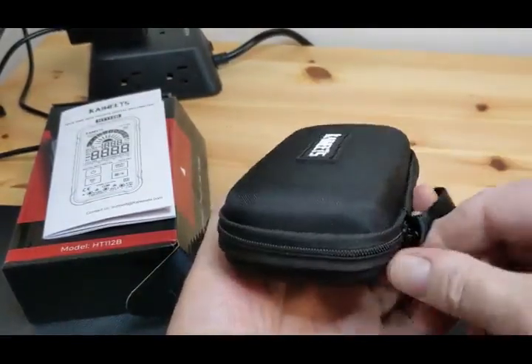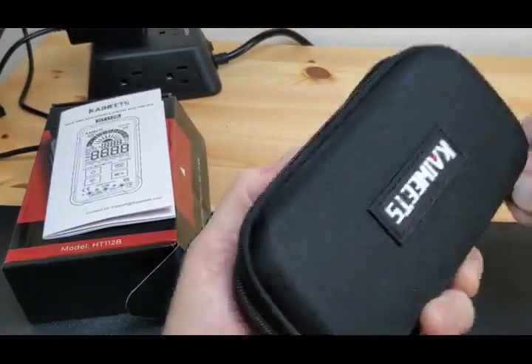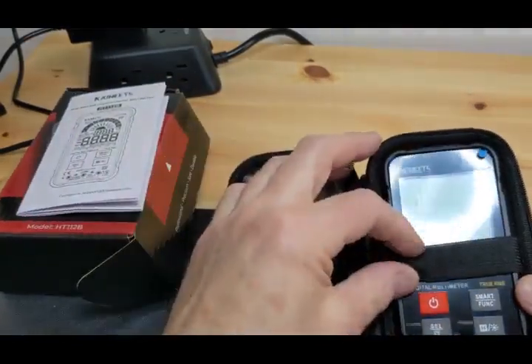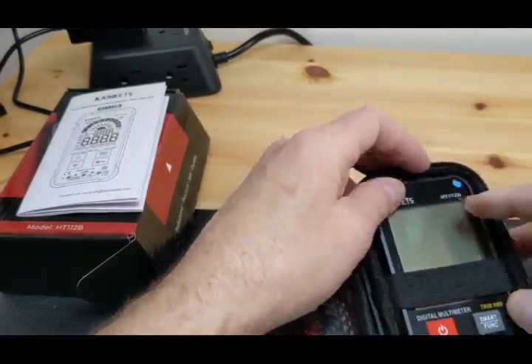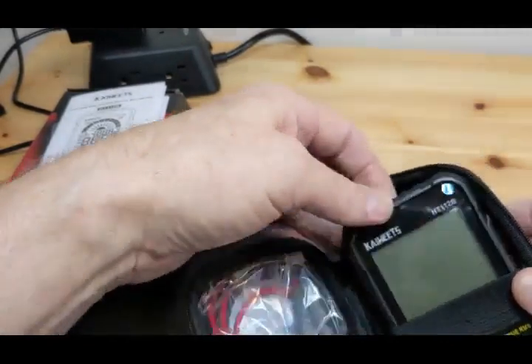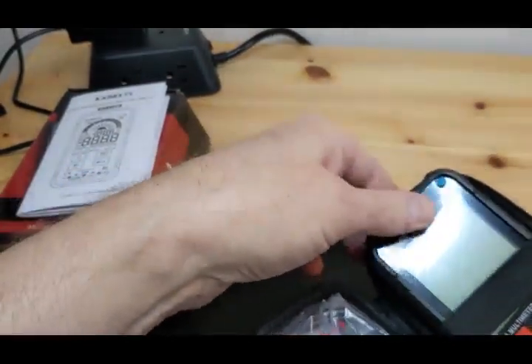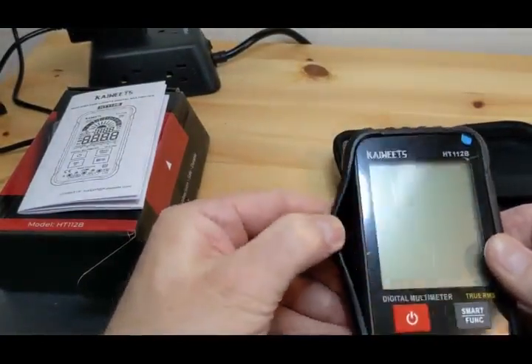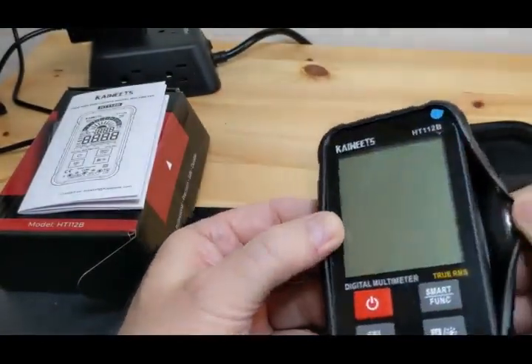I'm going to unzip the case and look inside. It comes with a protector on it — thankfully, because it's got a big gouge in it. Let's take this out. It's a nice little rubber-type cover.